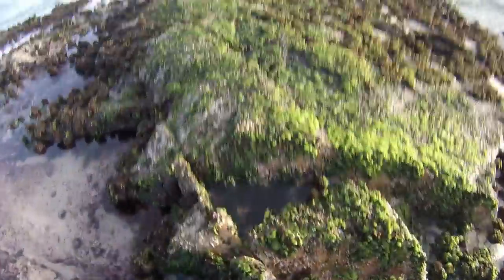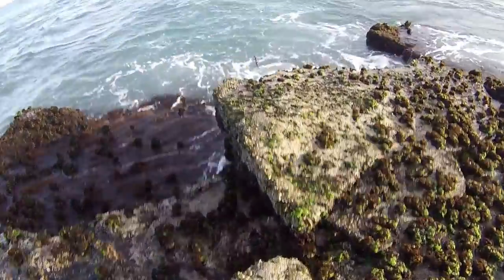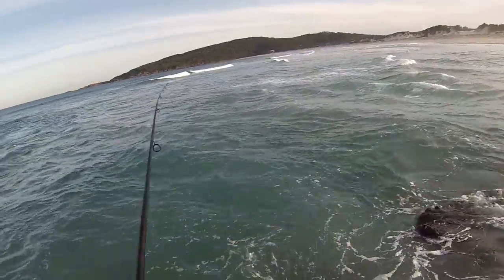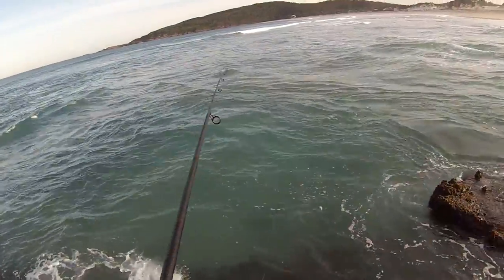Let's see if we can land one. We've caught one and lost two. Lost my luderic skills — it's been a while. That's nice water in there now to get one. The water waves aren't coming.